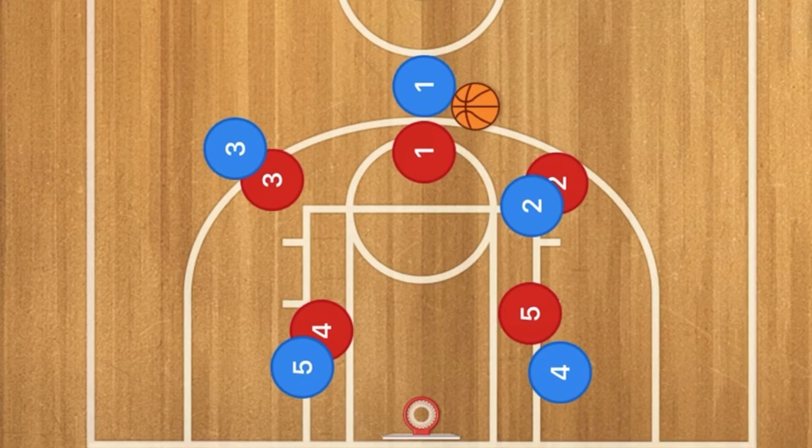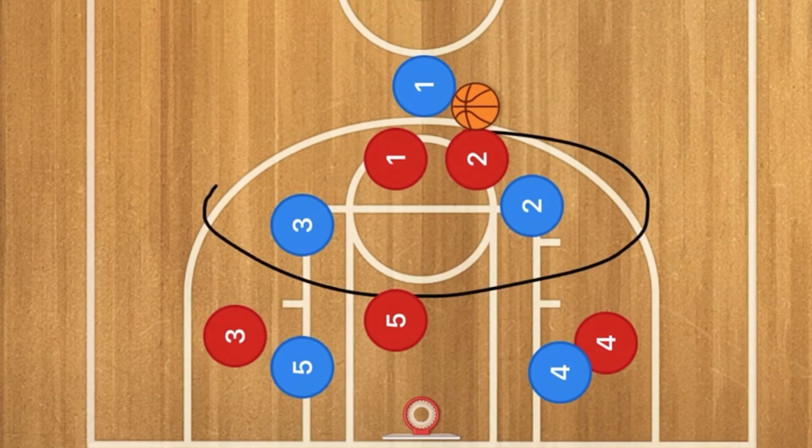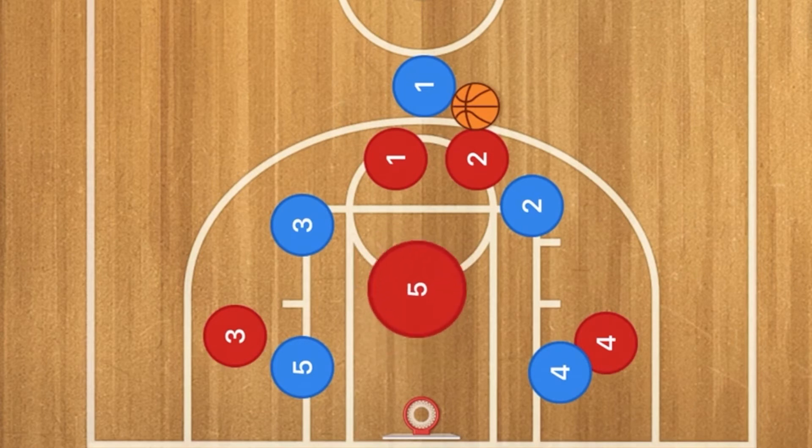Let's try the 2-3 zone and see what happens. As we see here, players 1 and 2 in red are guarding the point guard. Players 3 and 2 will kind of be open, but player 5 will be moving up a bit, guarding and shadowing those two players.